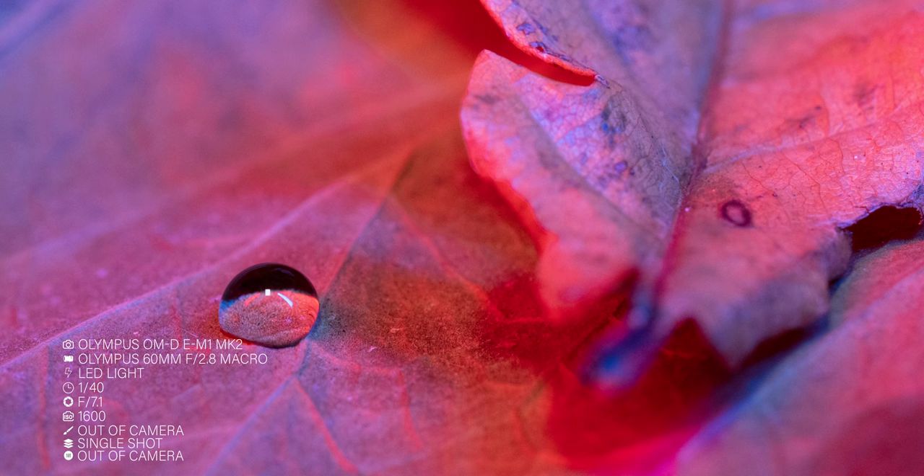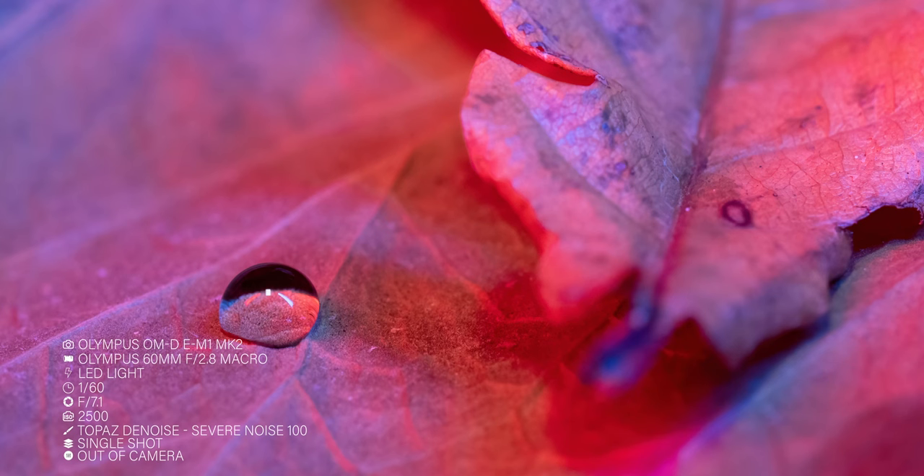Then when we get to ISO 1600, it jumps to a high noise. We've gone from 1000 ISO which is low noise to 1600 which is high noise — that's a massive difference right there. But using noise reduction software, we can clean that up. On that particular one, I use the low light setting again but set to 100, and I use that again for ISO 2000. When we hit ISO 2500, it's a high noise reduction that we need to do, and I use the severe noise at 100. You can get away with that — it's personal choice as to whether you do that. And we keep that setting up to ISO 3200.